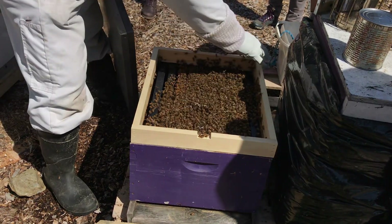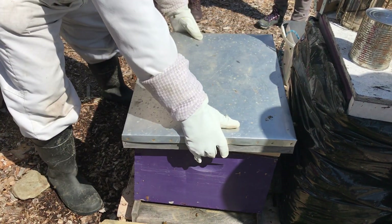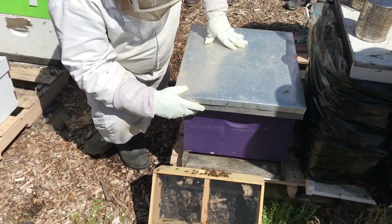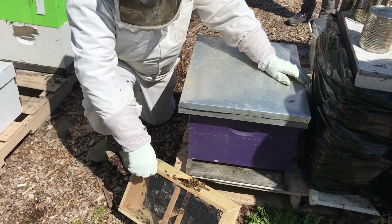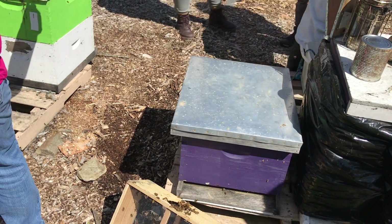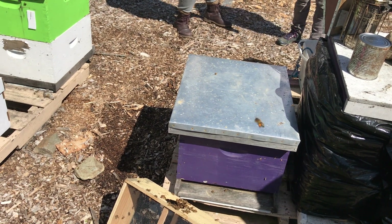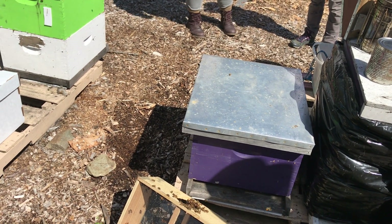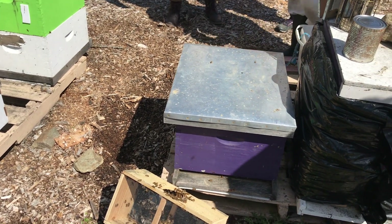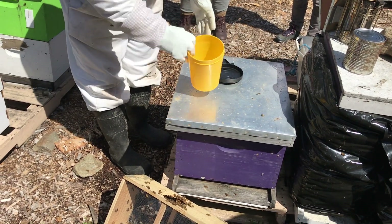Minimize the number of bees that get squashed, but some get squashed. So now the bees are installed here. Now I'm going to set up a little feeder for them. I'll just bring over the feeder and some sugar syrup. Would somebody mind reaching that wet container of sugar syrup, please? Thank you.